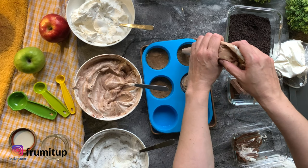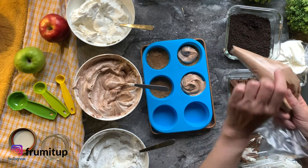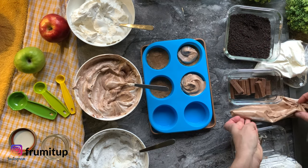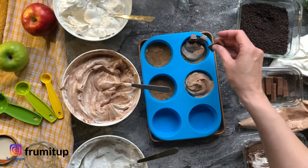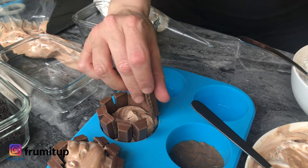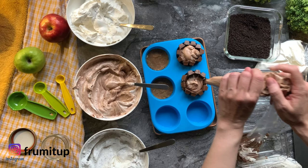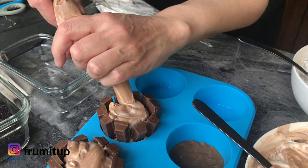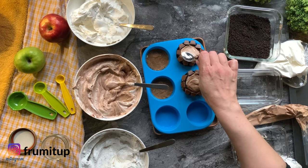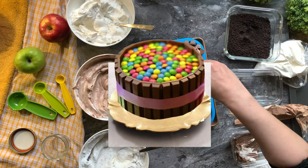For your mini Kit Kat cheesecake, start with a dab of filling in the middle. And if you added too much filling, no problem — it will be just as good. Add your Kit Kats around the mold or mini springform making sure the top part is facing outside. Add more filling and then your topping. In this example I added some pieces of Kit Kats with Oreo crumbs, but you can also add Smarties, which are my children's favorite.